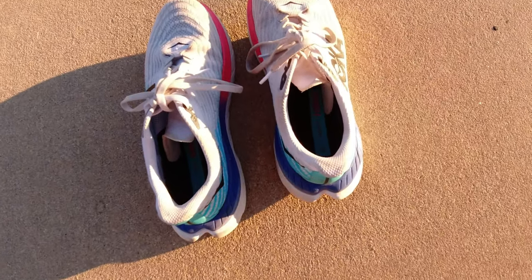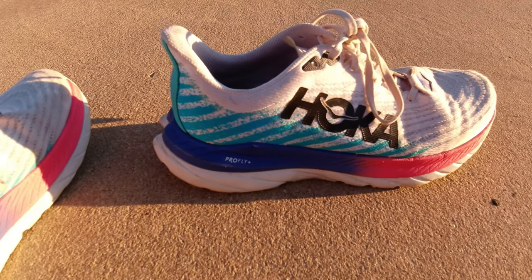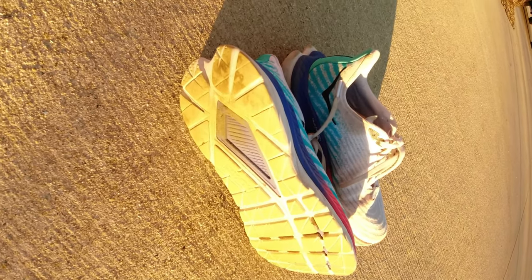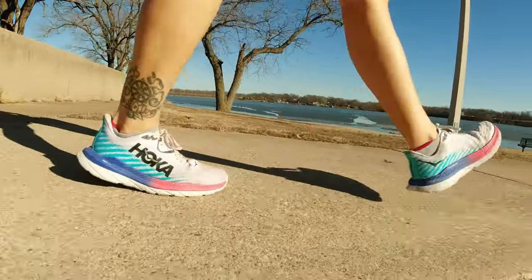This video is all about the Hoka Mach 5s after 120 miles. I have the white and scuba blue version. Hoka says these are everyday run and race shoes, and I've used them for both. They come in at $140. They have lightweight resilient foam, ProFlight Plus, a rubberized EVA outsole. They weigh 8.3 ounces, have a 5 millimeter drop and responsive cushioning.